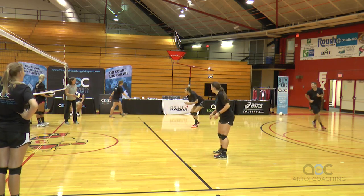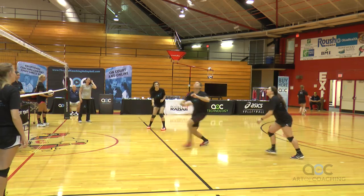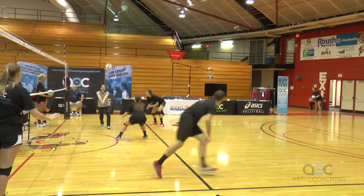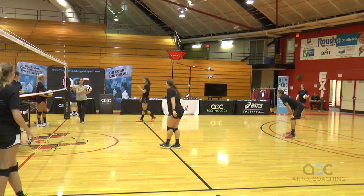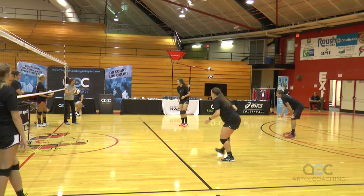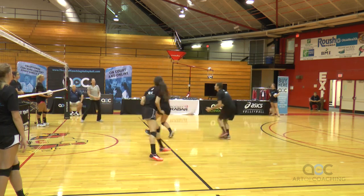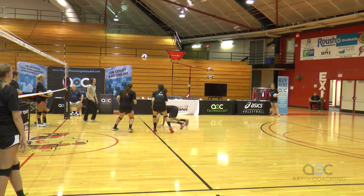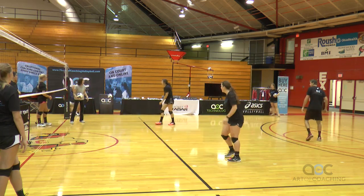Here we go. Cover — good. That's two. They've got two now where they got the cover. Hustle back, we're going to six. Right here, push it back. Cover — nice, there's three. Just the cover, that's all you need to do. But thanks for working hard to keep that ball off the ground.